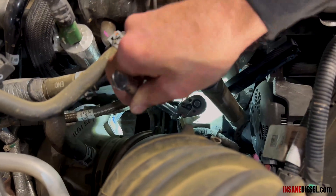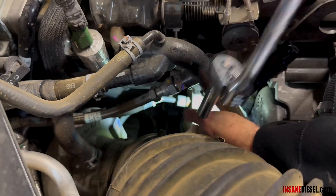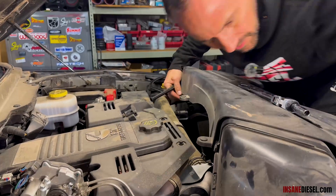Come down here with an 11 millimeter on the plug on the top of your oil filter housing and pull that. That's going to be your pressure port on top of the fan shroud.